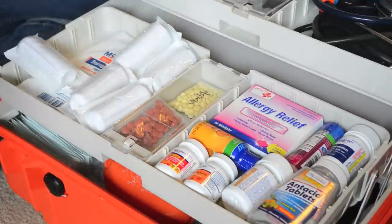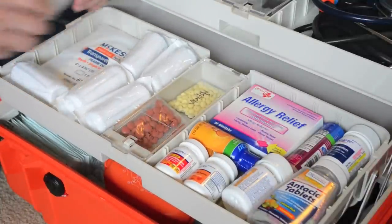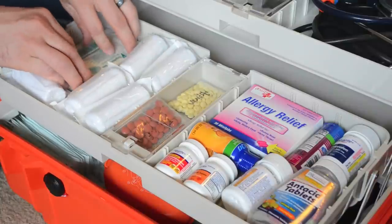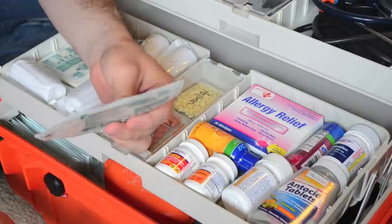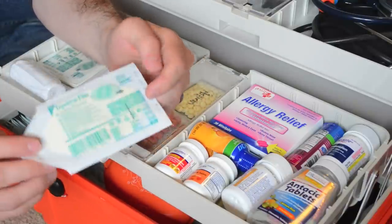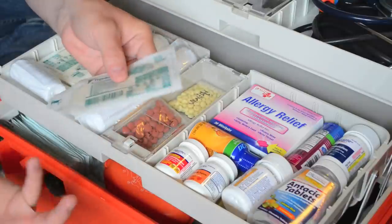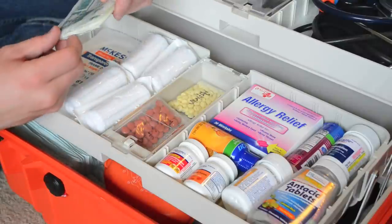This stuff works great for wounds and lacerations — it can be used as an occlusive dressing. A couple months ago I had a cut on my belly. After I got it to stop bleeding, I applied the Tegaderm. That's how I dressed the wound to keep it clean and dry. This stuff is just fantastic, and you can get it on eBay or Amazon for a relatively decent price.